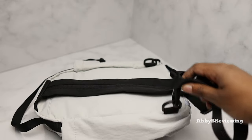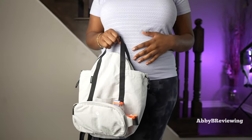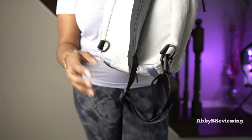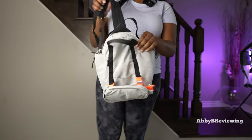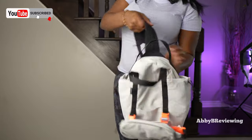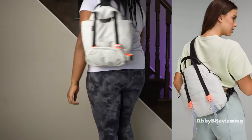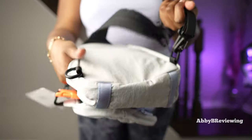The back has a convertible strap attached via carabiners on both sides. The first way you can wear this bag is as a sling bag. What you need to do is attach both carabiners to one side of the bag. You can wear it at the front over your shoulder, or you can throw it over your back. You can also move the carabiners to the other side to wear it over your other shoulder.